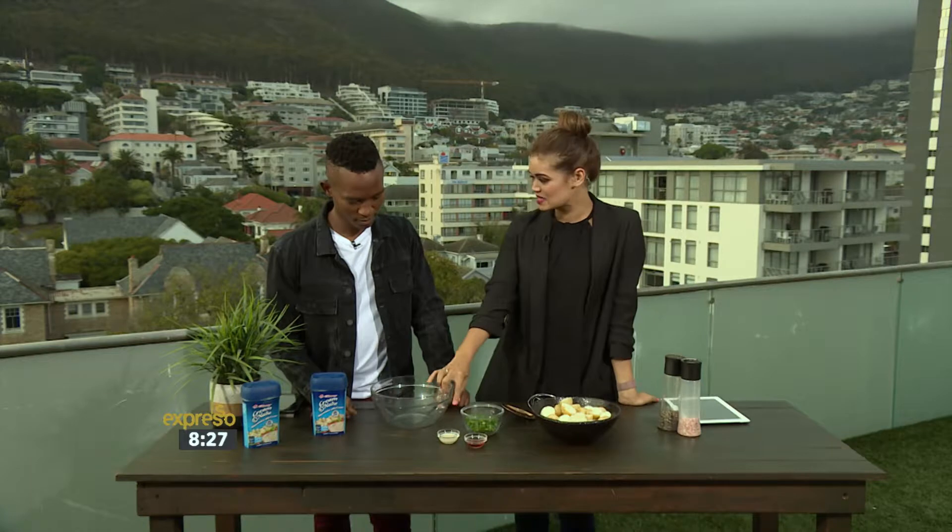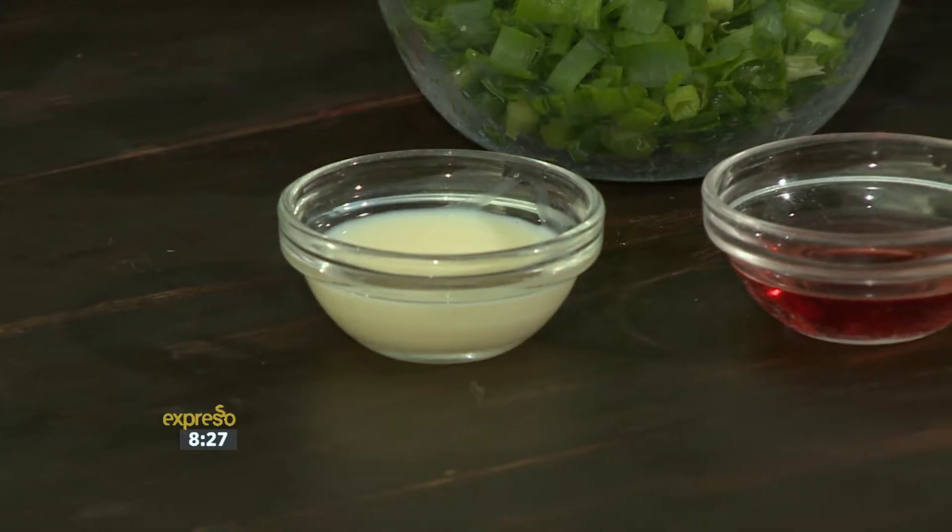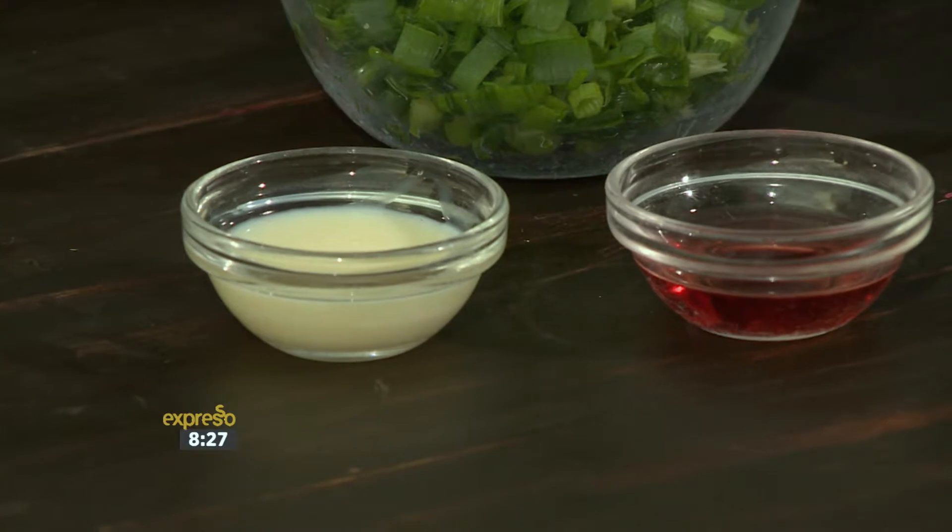We're also going to add some condensed milk and vinegar for tanginess. Beautiful stuff. Let's get all the ingredients mixed in together.